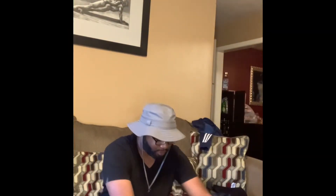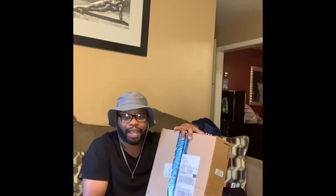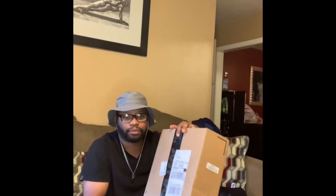Yo, here with another video. Got some today — another package for y'all. Spook Sneakers. Let's see what we got. Came in a little early to see what it is.